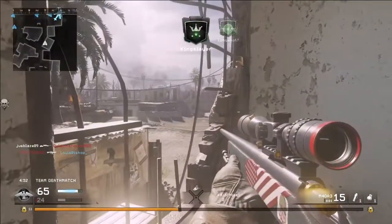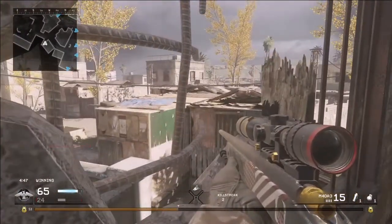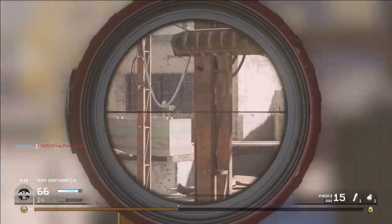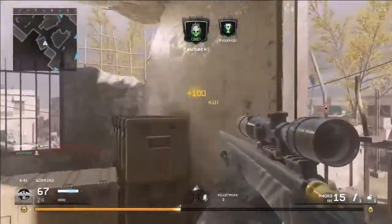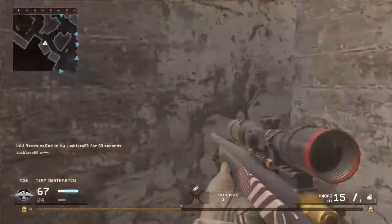If you haven't unlocked the Desert Eagle yet, odds are you probably haven't unlocked the higher level sniper rifles either. You don't really get a better sniper rifle than the M40 A3 until level 27, when you get the R700 — which in my opinion is the best one. But it's all preference; it comes down to what gun you find you use best and which handles best for you.